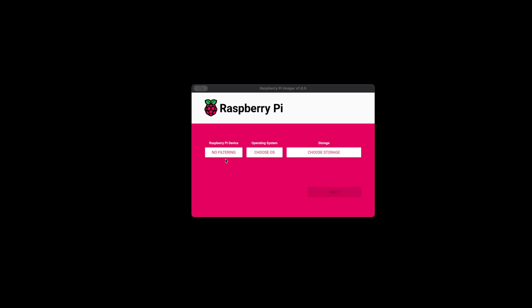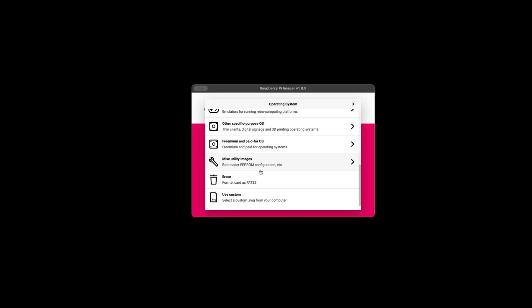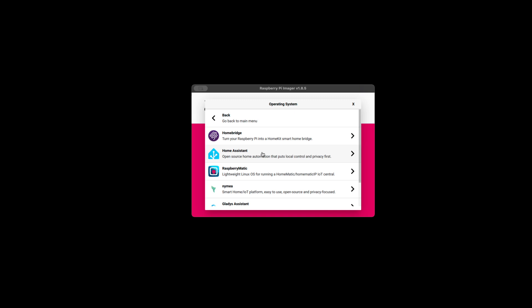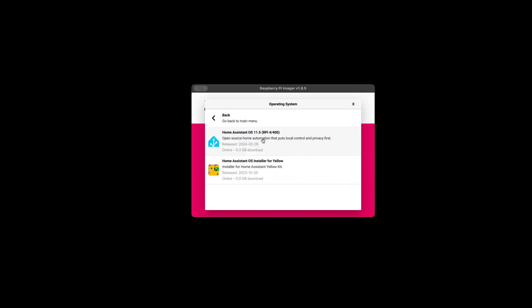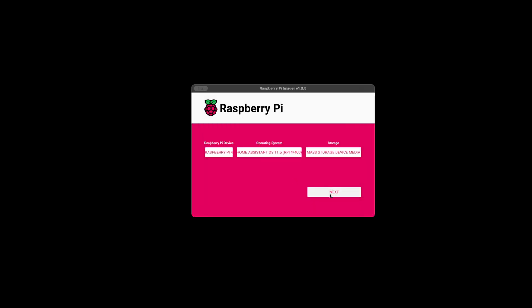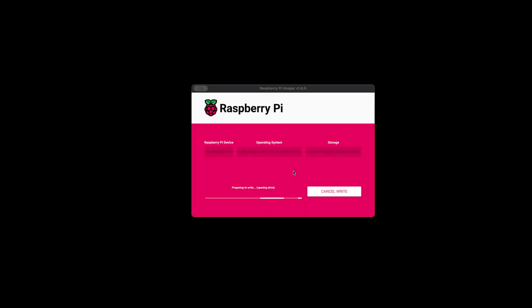Once that's downloaded, open the Raspberry Pi imager and choose the device type you plan to use. Then, under Operating System, choose Other Specific Purpose OS, then Home Assistance and Automation, and finally Home Assistant. Select the version of Home Assistant for the version of Raspberry Pi you're planning to use. Finally, under Storage, click the button to select the USB SD card reader — make sure you get the right one, as this is going to overwrite everything on the card — and click Next to start writing Home Assistant to the SD card.